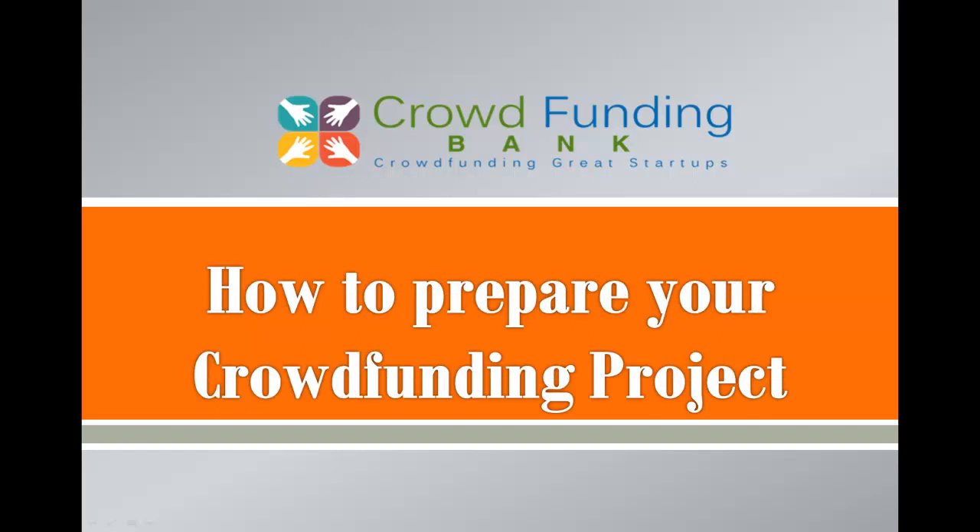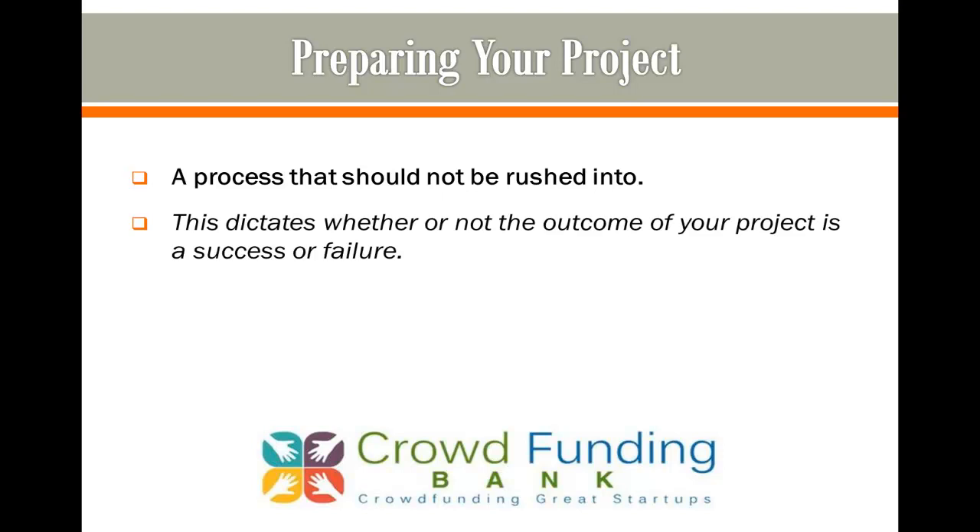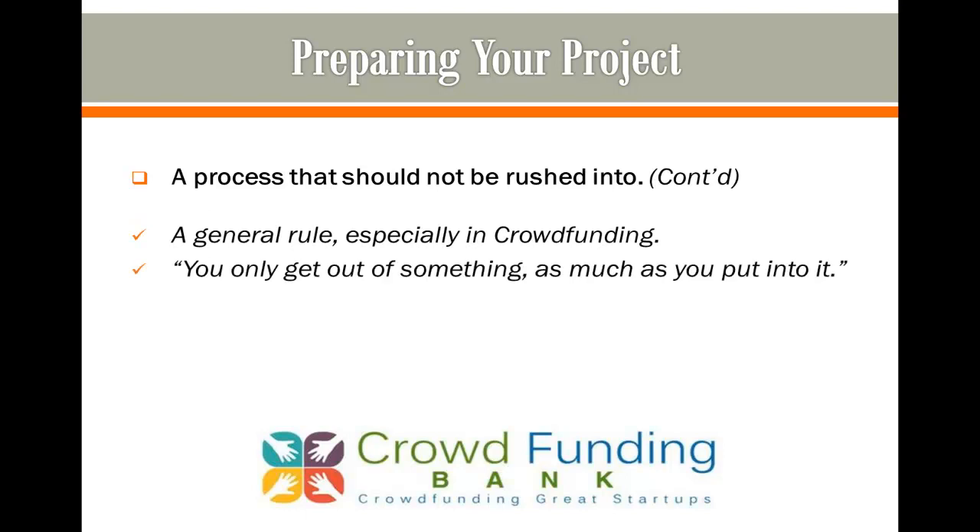How to Prepare Your Crowdfunding Project. This is a process that should not be rushed into. This dictates whether or not the outcome of your project is a success or failure. You know the general rule: you only get out of something as much as you put into it. That rule applies to almost everything in life, and especially in crowdfunding.